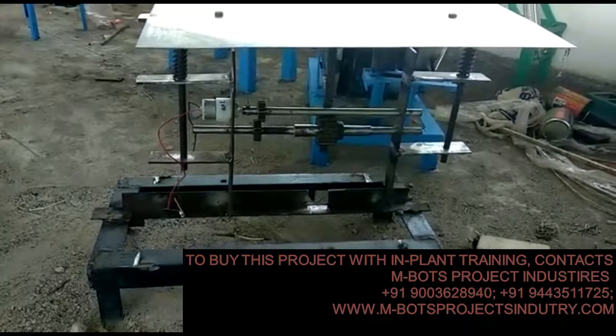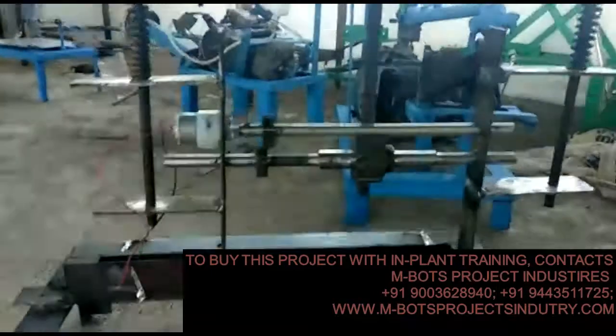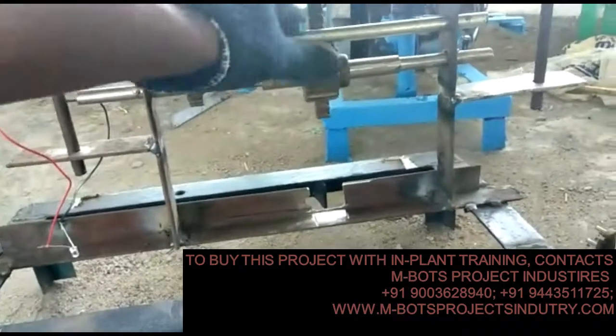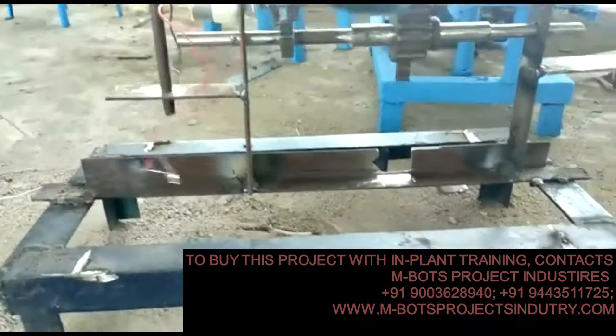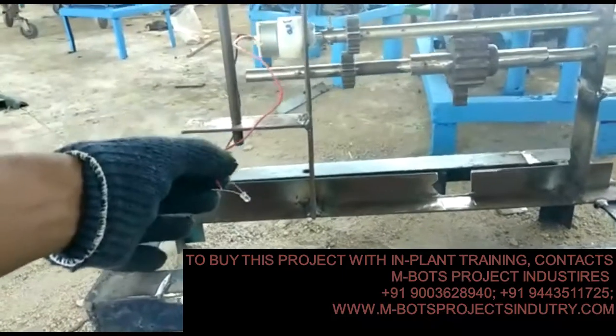Hi guys, this is a simple foot tapping power generation system. Here you can see a place where you can tap or walk. Here you can see the rack and pinion arrangements. This is the generator which is coupled with gears. Due to the motion provided, power is generated, which can be seen over an LED light.